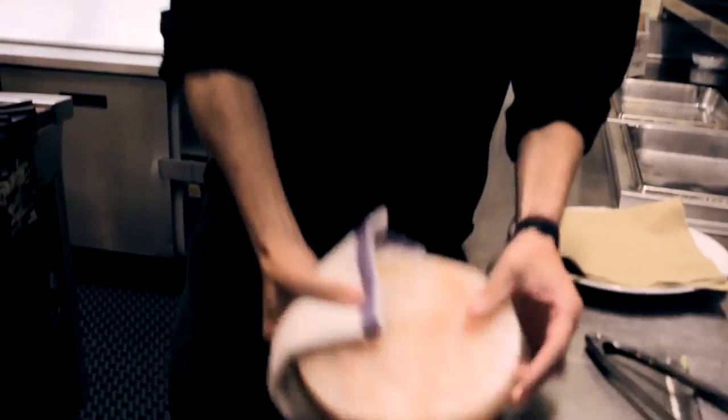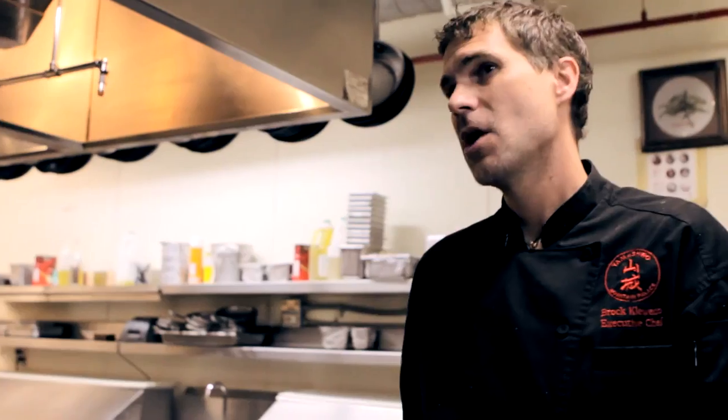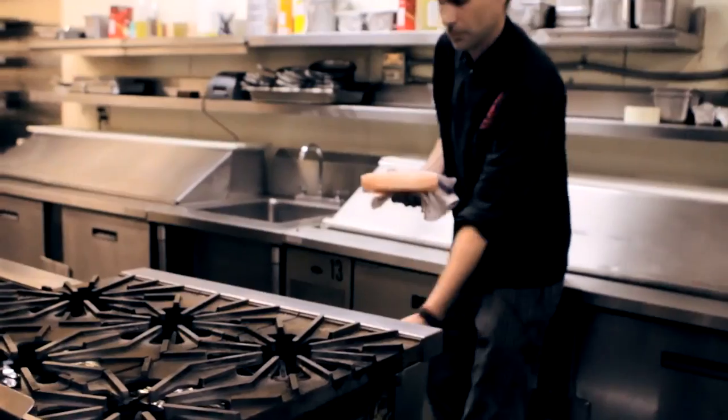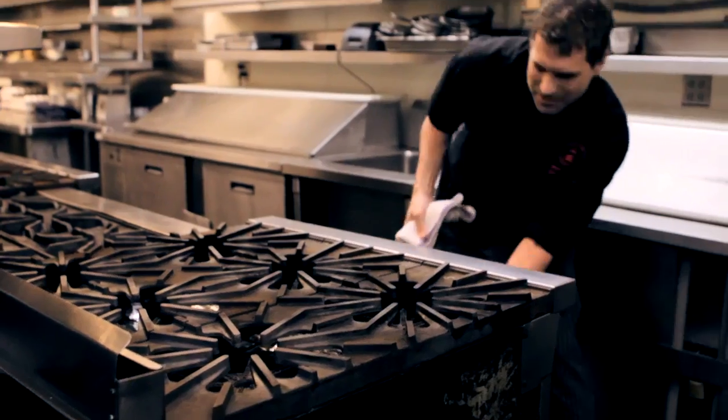We're going to get the Himalayan salt plate ready. We need to get it hot so that the meat can properly cook on it fast enough. We get our ovens to about 450 to 500 degrees. We use a convection oven because that circulates the air and gets it hotter even faster. We put it in the oven and leave it there about 30 to 40 minutes. Don't do it too much longer than that because they will break — they will crack, and some of them have even exploded when we left them in there for about an hour.